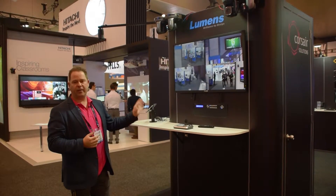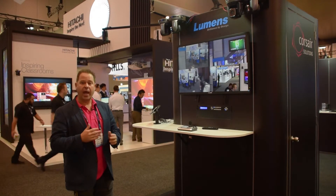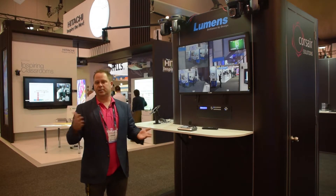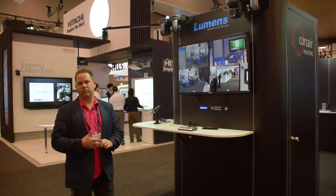We also have the A70H over the other side, which is capable of doing 4K and HDMI at the same time. The great thing about it is it's PoE and you can run it 100 metres into products like Crestron DNPS.